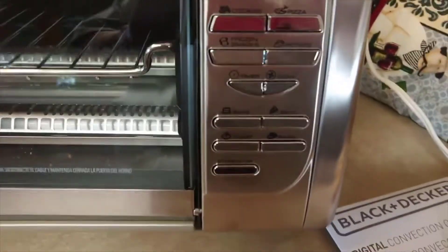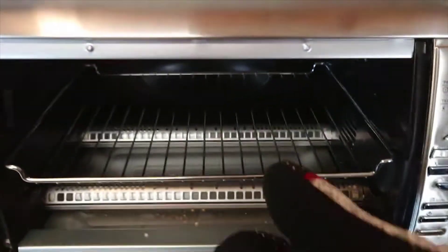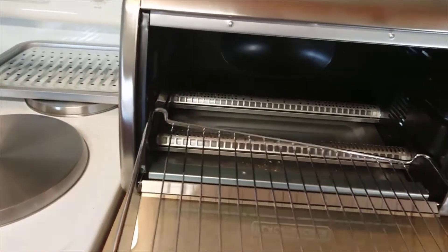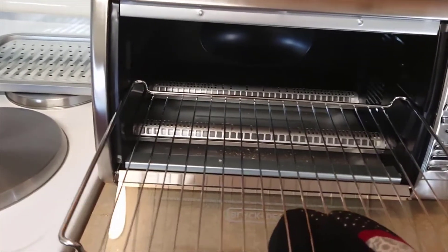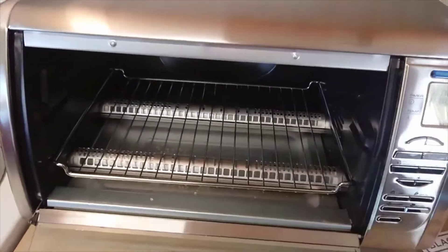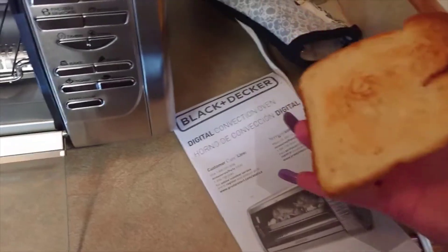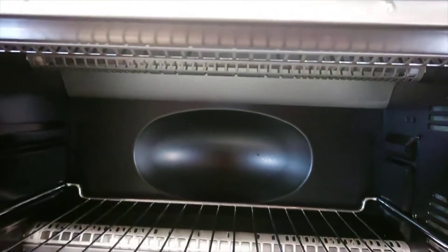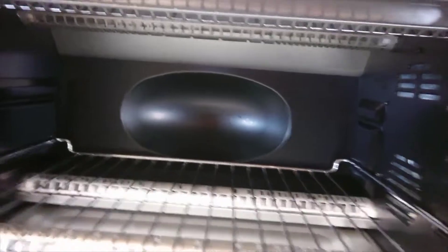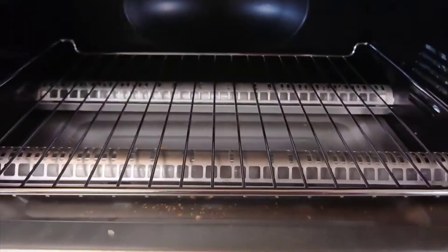And you have all these different settings. I was going to show you this before the settings — of course you can take this rack and move it for even baking. I had it here and it baked quicker on top. Even moving it closer to the top or bottom changes how the toast cooks. It just cooks a little faster on one side — it's just a little uneven the way the elements are heating up. But it could be just this particular model or the specific unit I have. I love that the elements are covered and not exposed.